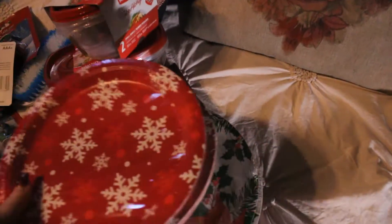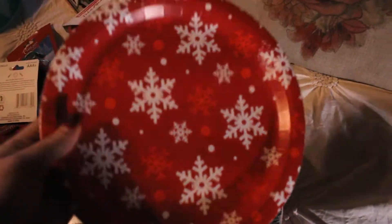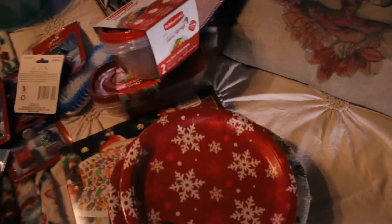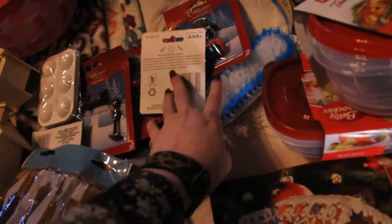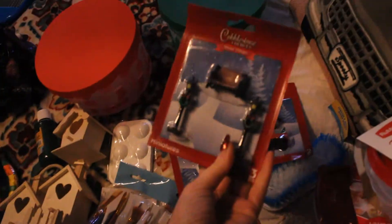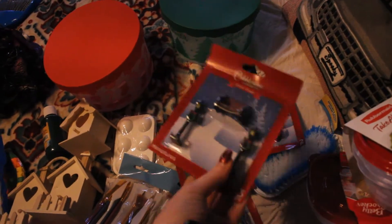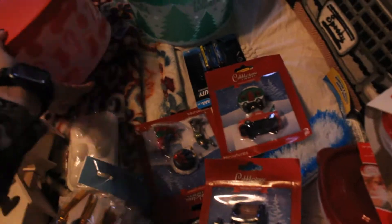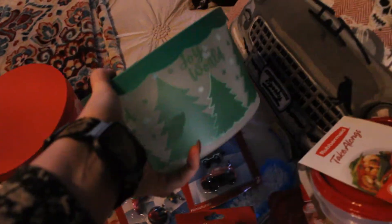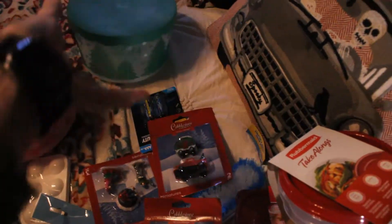And then I got these for Christmas dinner. I have a ton of plain white ones, but for a dollar, why not? Because I host Christmas at my house. And then I got these little cute things for my Christmas town — just little pieces to add. And these tins for cookies and stuff. I'm always looking for cute little tins to put my stuff in at Christmas.